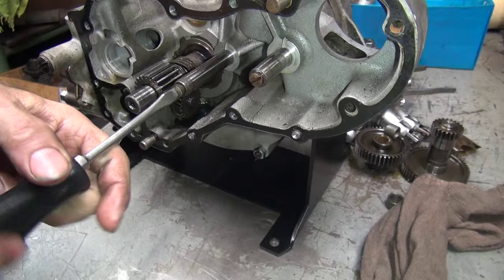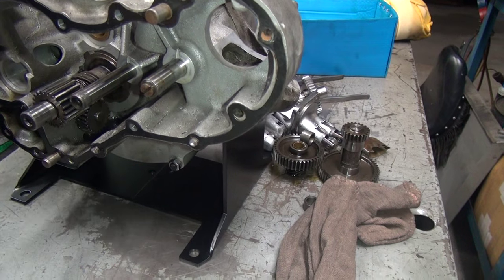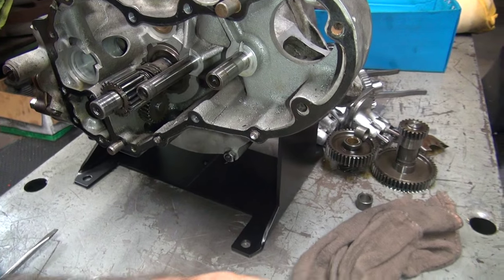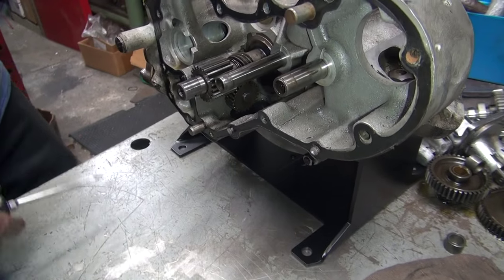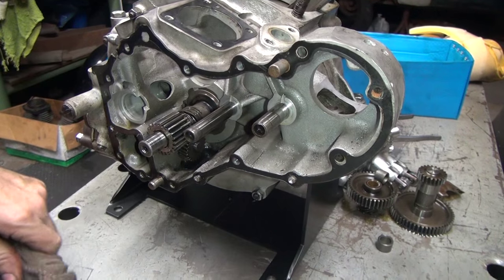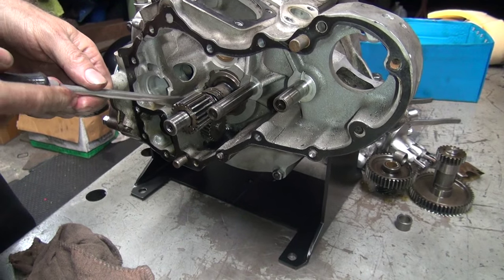They eat the case all up. So we found something else that needs to be fixed. They make these in left-handed and right-hand thread. These are correct — standard thread because of early motor. Late motors are the other way, left-handed threads. How would you know? Because I've worked on one before. I could read your book. Did you read your book? What's that in my toolbox for?